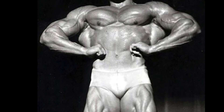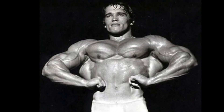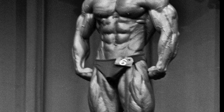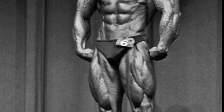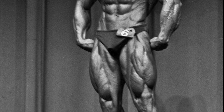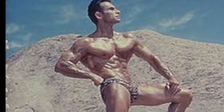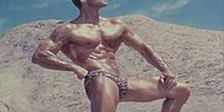Hey guys, welcome to Old School Bodybuilding. Today I wanted to talk about how to get bigger or better calves. I feel like the calf muscle is one of those muscles that people neglect quite a bit, and I just wanted to focus in on it. I found an article on Ironguru.com with Larry Scott speaking on how to build diamond-shaped calves. So let's get right into the article.